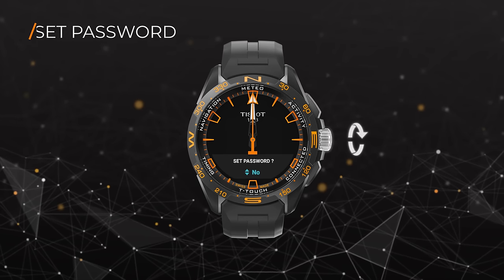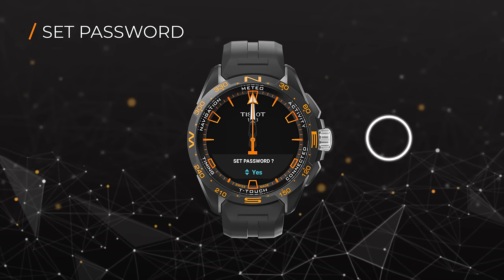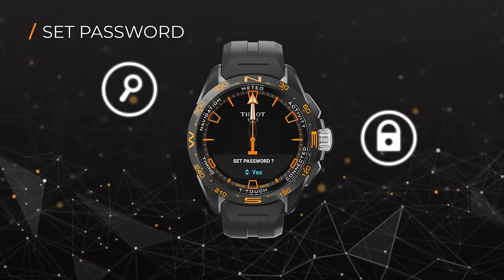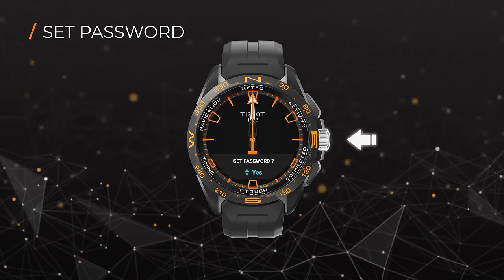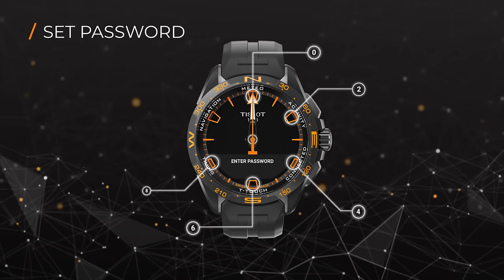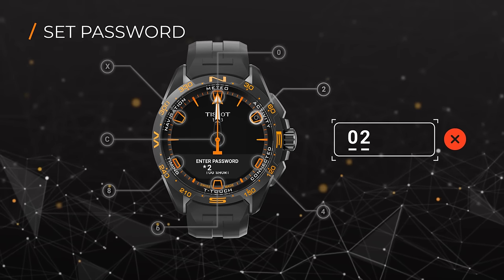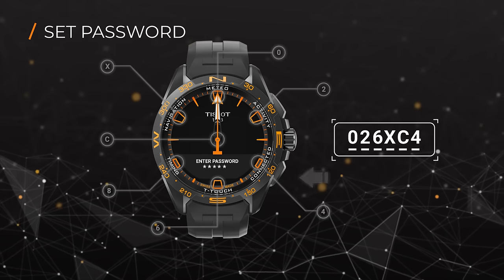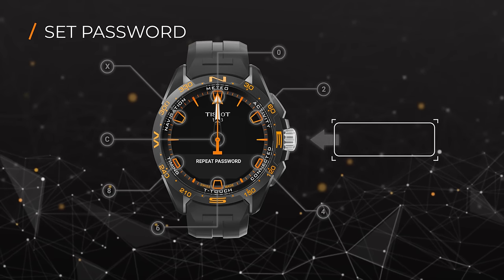You're now given the option to choose whether you want to set a password for your watch or not. The password adds a complementary security level to the watch and protects your data in case of loss or theft. If you choose to set a password, use your watch face to enter your desired password. Make sure your password is at least 6 digits long. You can use the lower pusher to correct your entry if you make a mistake. After that, repeat the password to confirm.